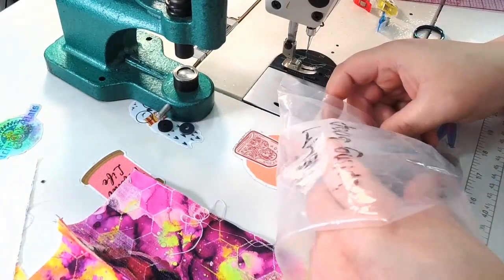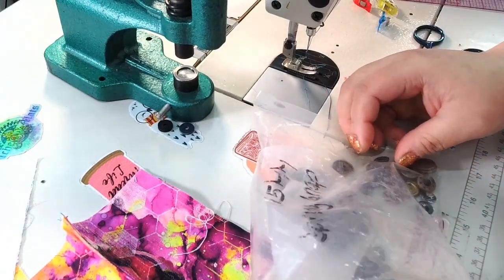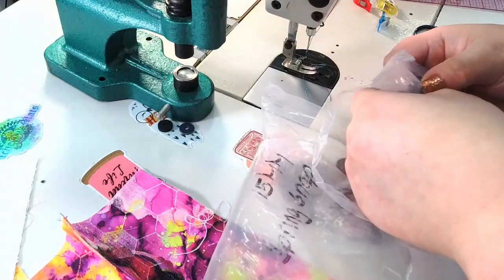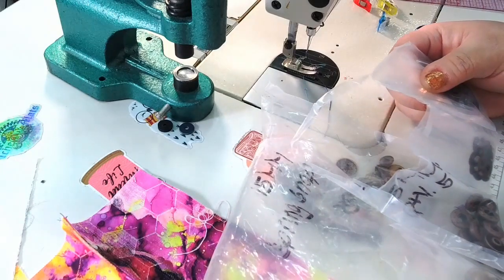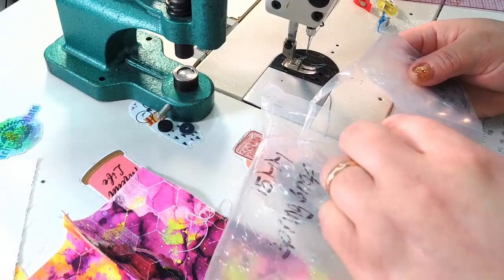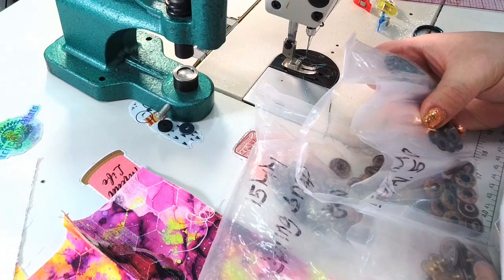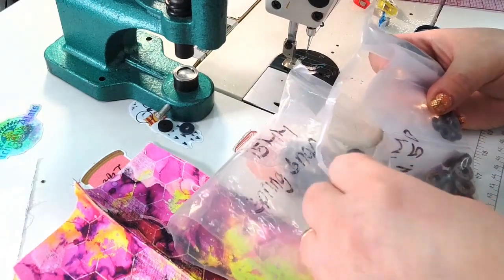I'm going to grab my rivet press and the male and female parts of each snap component. I only need two snaps but there are two sets of male and two sets of female — so four little pieces of hardware total.